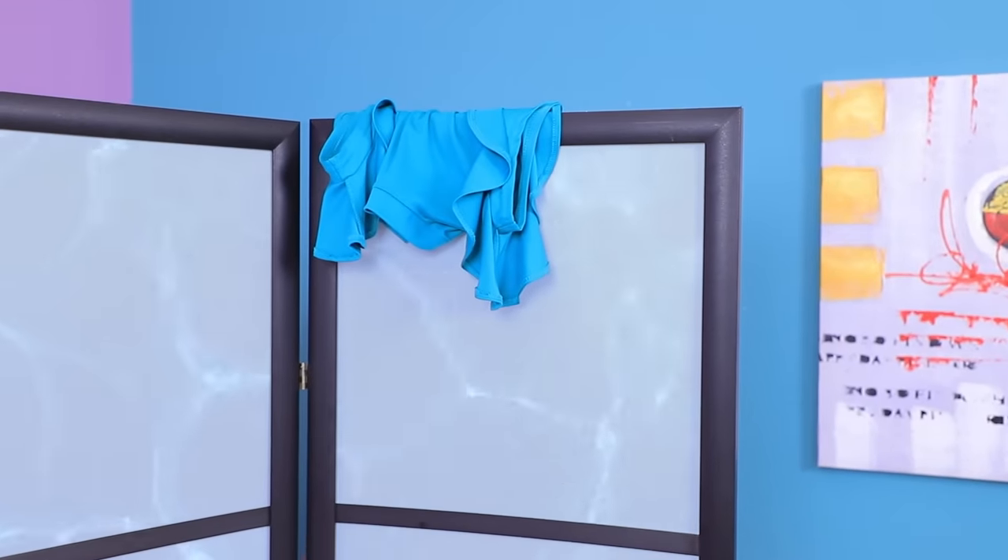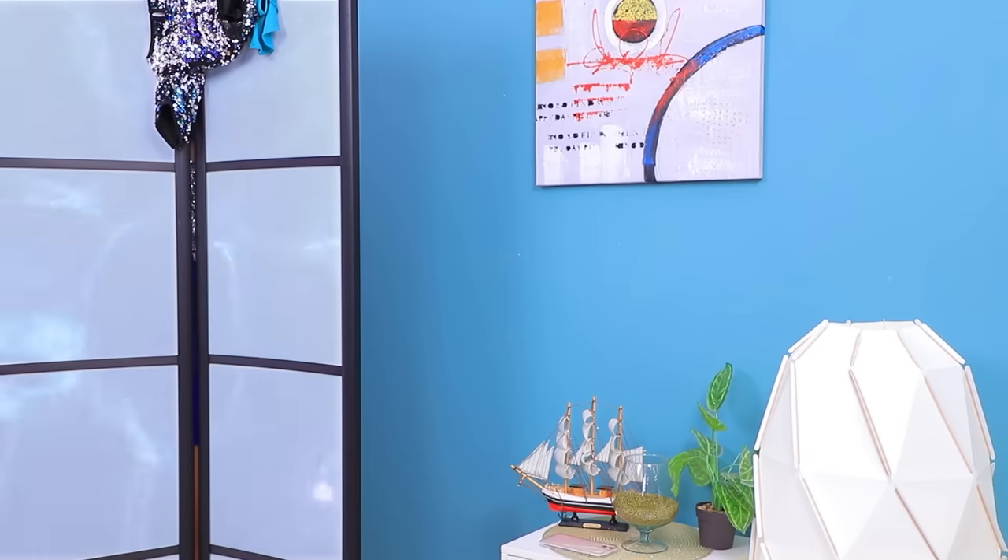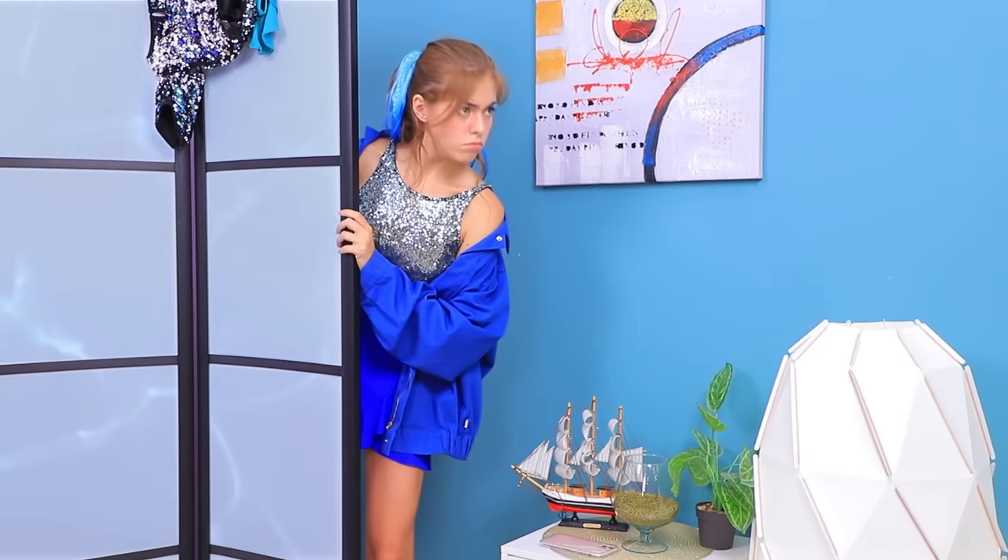I gotta get going! I'm in a hurry! XOXO! I'm already late! What's that? What's wrong with my phone? All the apps swam away!